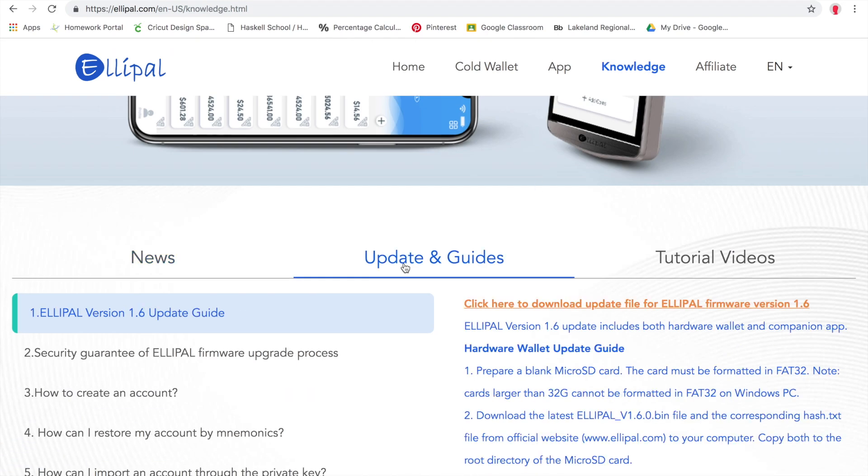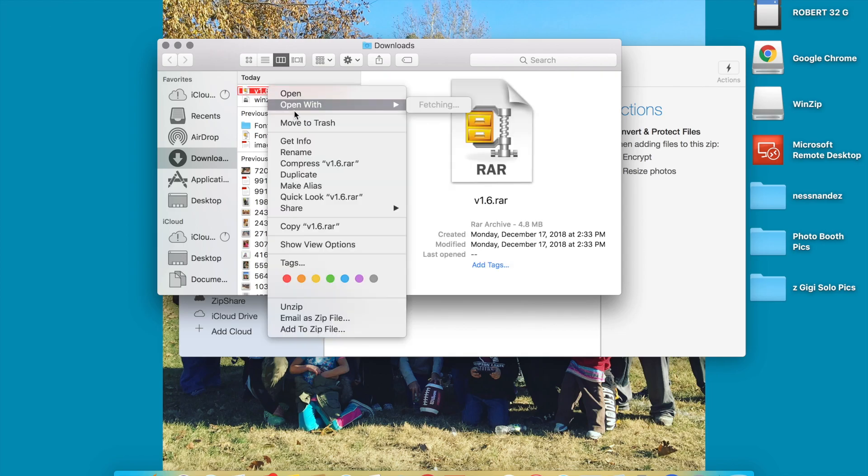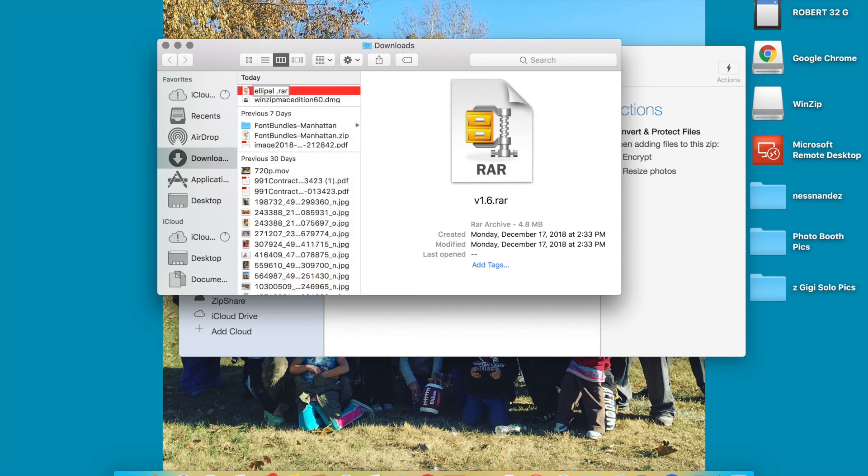Go to Knowledge up on the top, scroll down, hit Updates and Guides, and then click on firmware version 1.6 to download. That'll download automatically. You can open it up in a file folder and rename it if you want so it's easier to find. I renamed this one 'Elipal firmware update.' Once that's saved, go right back to the WinZip program — now we need to unzip the file.